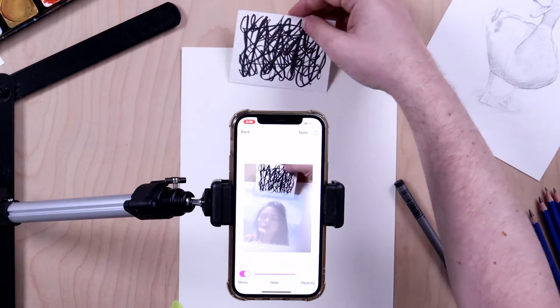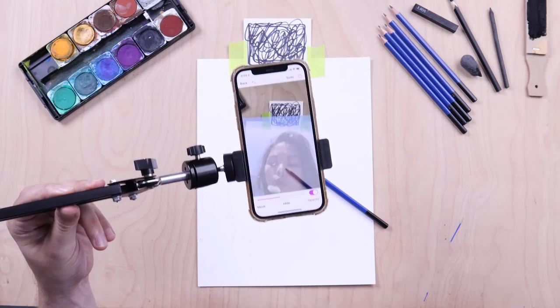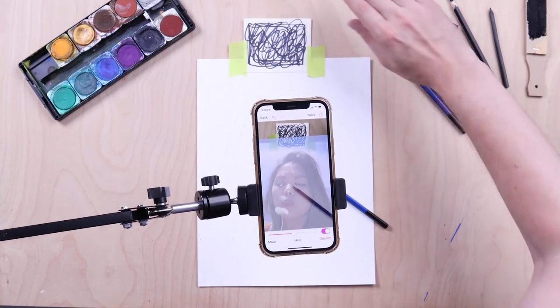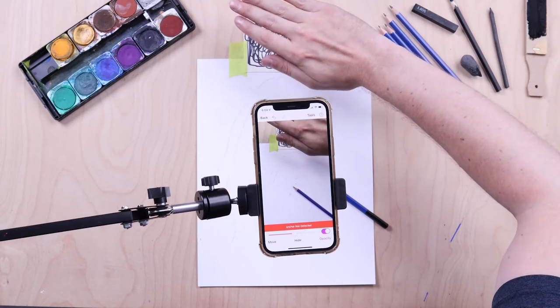To get started with AR mode you will need to create an anchor. An anchor locks your reference image in place so you can move your phone or your canvas, and as long as the anchor is in view of the camera, your reference image will align itself back perfectly with what you are drawing.